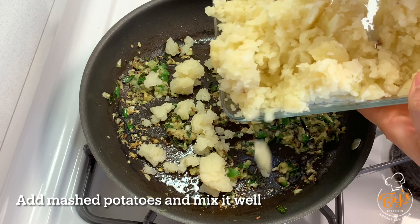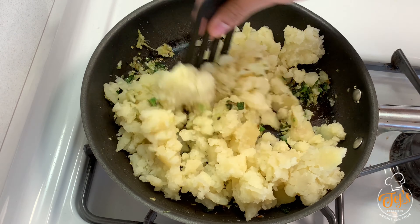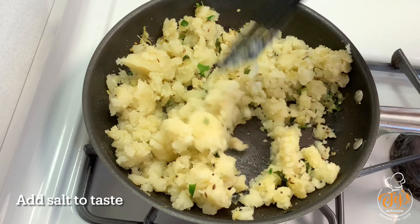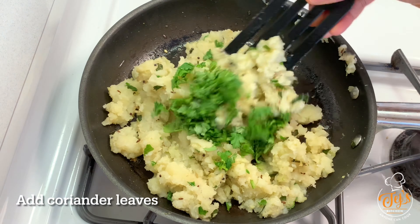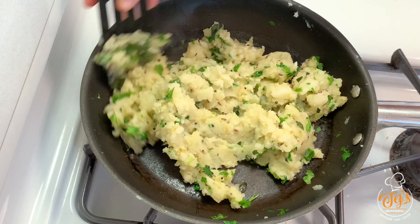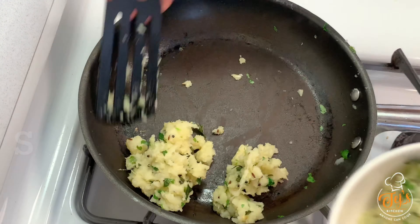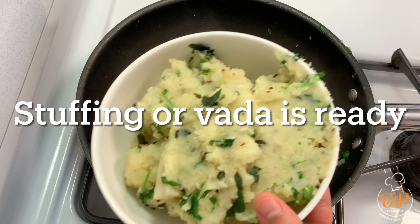Now add all the mashed potatoes and give it a good mix. Add salt to taste. Turn off the flame, transfer it into a bowl, and keep it aside to let it cool. The potato stuffing for vada is now ready.